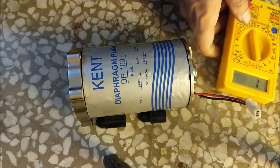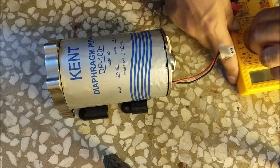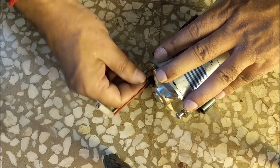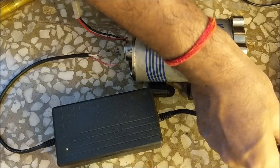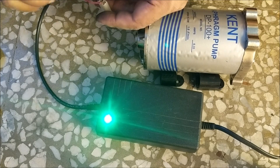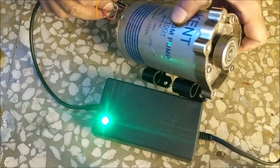Before installing the bolts, let's check the resistance of the armature coil with a multimeter. You can see that it is showing about 16 Ohm. Now let's tighten the bolts. Now let's check the motor by giving 24V power from SMPS. You can see that the motor has started working.